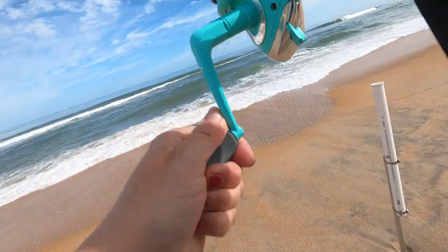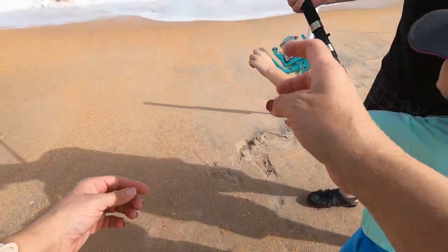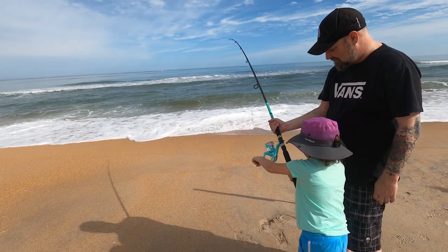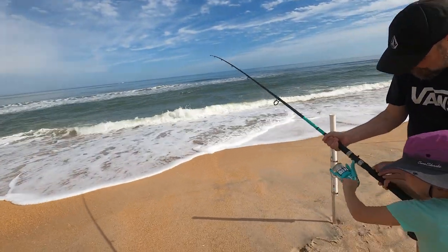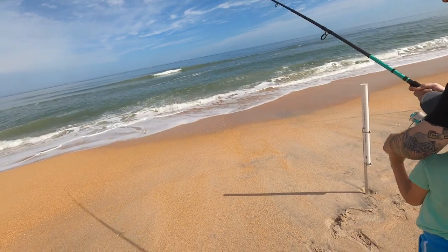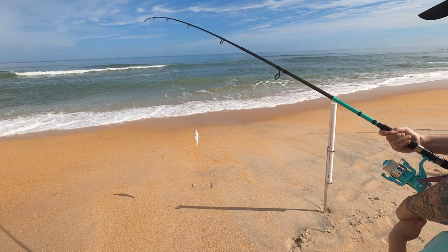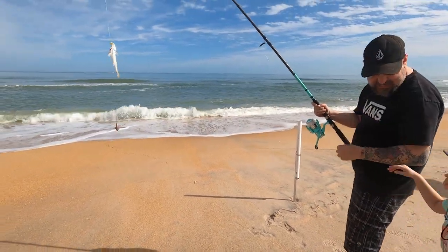I'll reel it a little bit, and then I'll let you reel. You want to grab the pole? All right, and Dad can help you. See what we got. Do you feel a fish biting at all? I do. Oh, there we go — we got a fish! We got a little whiting. All right, that's what we were hoping for. That is a little whiting.